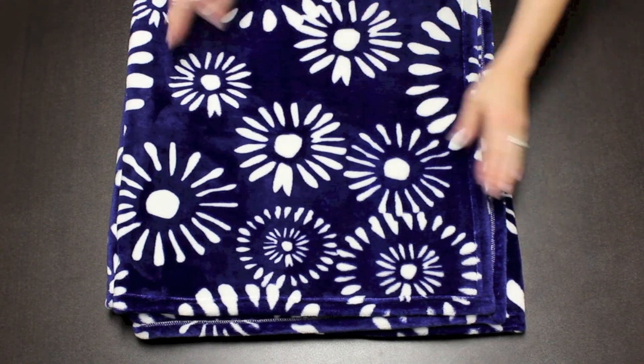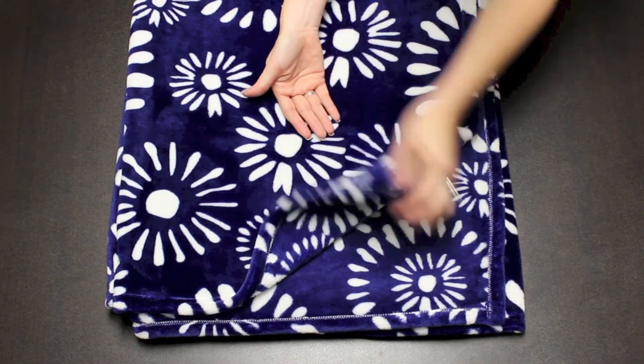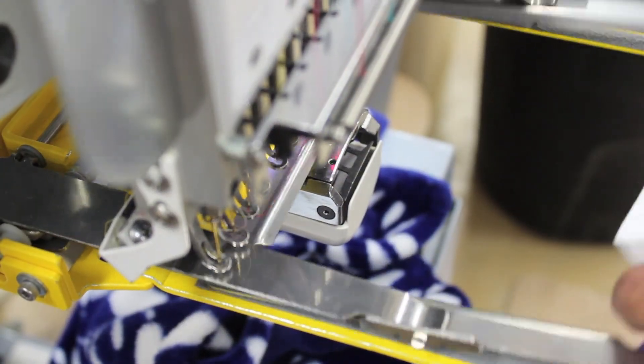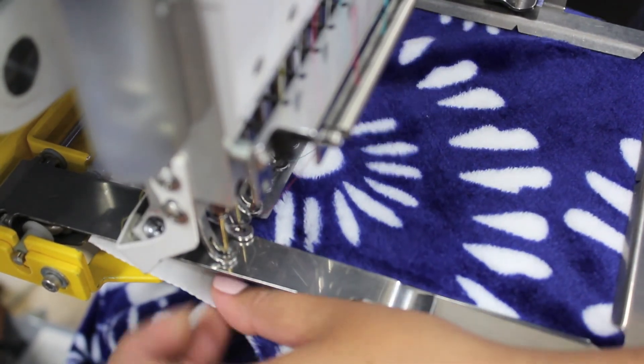Here we have our M280VL blanket. Your monogram will go here on the corner opposite of the sewn-in tag. Be sure you are sewing on the front side of the blanket. You will need solvee on the front and tearaway on the back of the sewing area.